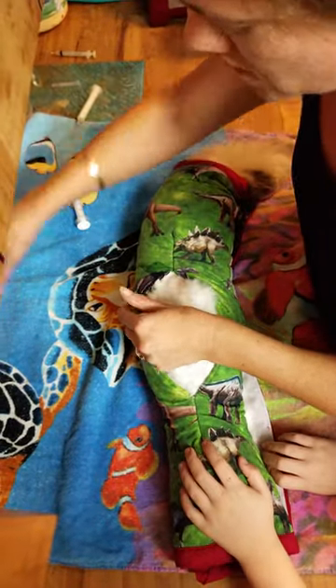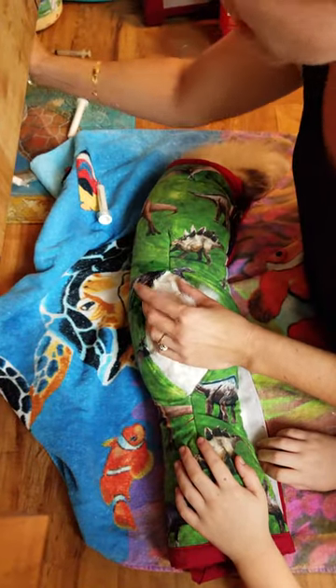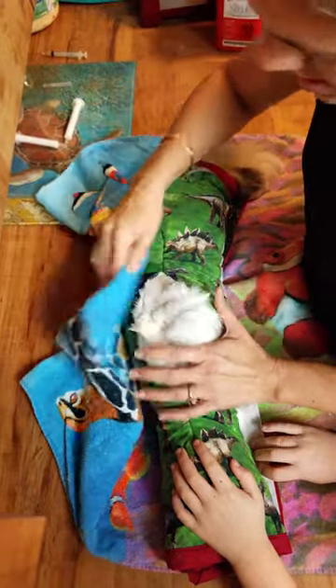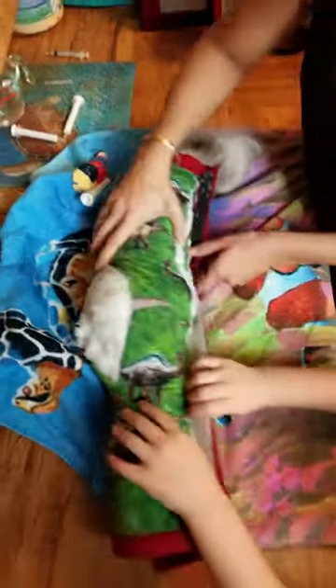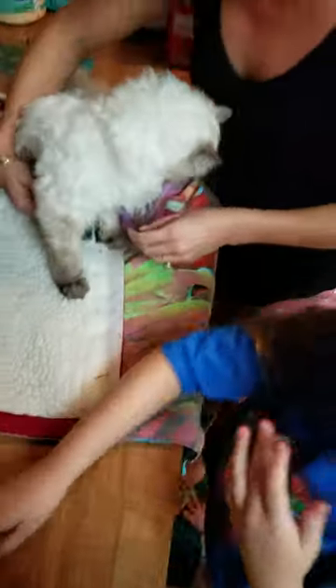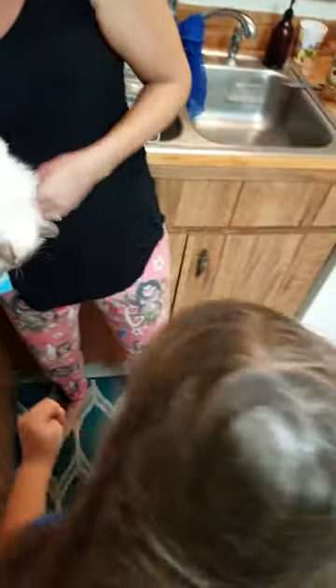Good boy. And then we've got clean water, clean water. And now Rowan helps me unwrap him. There honey, and then she'll take his food — here you go, you can go this way, go this way. Here you go, go get your cheeky cheeky! Here we go.